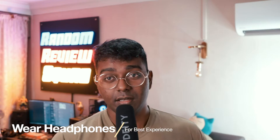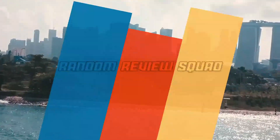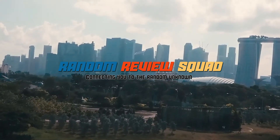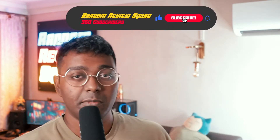I'm your host Thiru, and this is Random Review Squad. This is the place to be for reviews, unboxings, and my perspective about what's new and upcoming in tech.